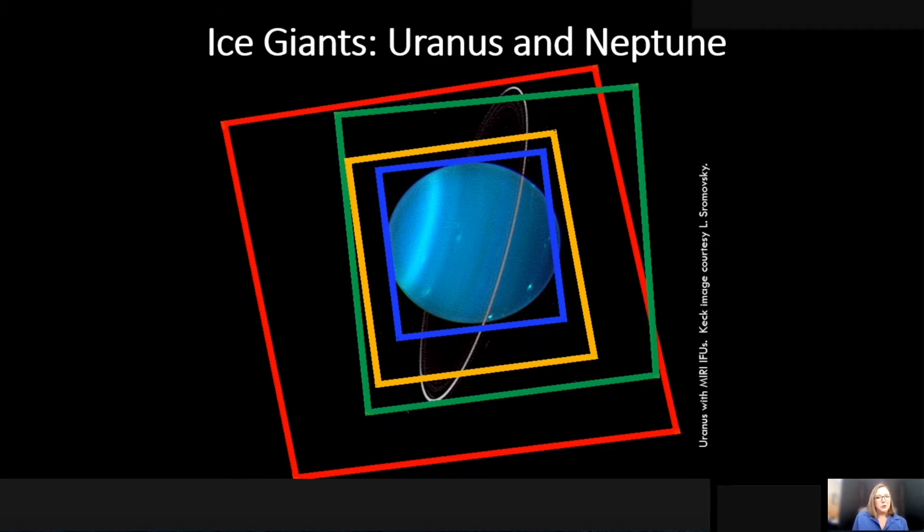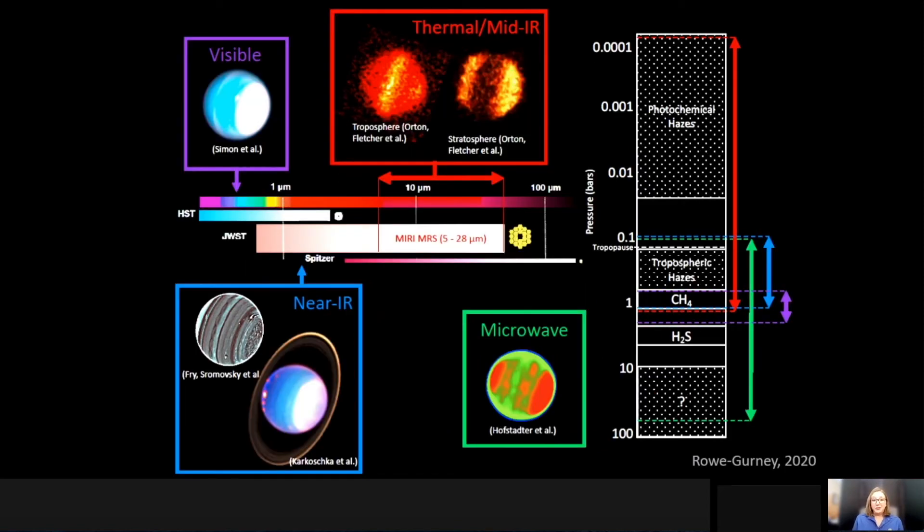The James Webb Space Telescope is also going to be able to probe the outer solar system with unique sensitivity. What you see here is one of our ice giants, Uranus, and overlaid on top of it is the mid-infrared integral field unit field of views. This particular instrument looks like it was actually designed to map the surface of Uranus and Neptune. Not only do they fit perfectly with the full disk of these objects, but we'll also be able to acquire information on the rings and satellites with unprecedented sensitivity. James Webb gives us access to the near and thermal and mid-infrared — sensitivity to these outer planets that we've never had before, probing areas of the atmosphere inaccessible with Hubble or even with Spitzer's resolution.